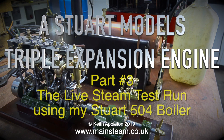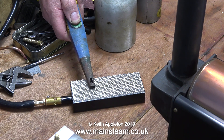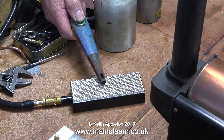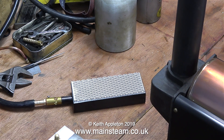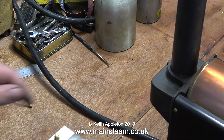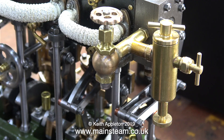This is part 3 of the Stuart Models triple expansion engine — the live steam test run using my Stuart 504 boiler. The first thing to do is light the gas burner. It's a long gas pipe so it takes a while for the gas to get through, but eventually it does light. I then need to position the gas burner underneath the boiler, as there's no mounting since I haven't made a base for it yet.